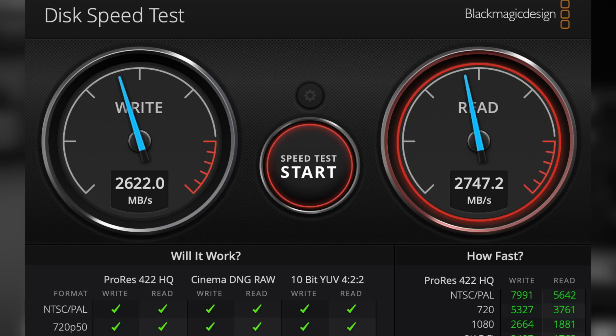So how fast is this thing? From my screenshot of the read and write test, I exceeded the 2,500 MB/s mark — got about 2,600 on write and 2,700 on read. Other pre-built drives advertise this as their top speed, but what they don't tell you is that with large file sizes they can't get anywhere near that speed.